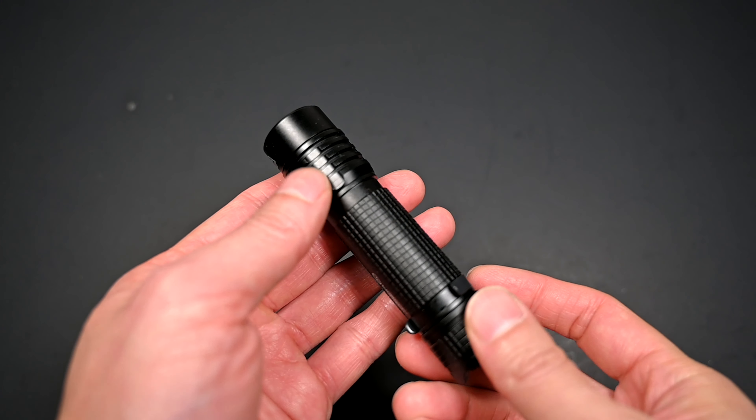Another cool feature I haven't seen on any other lights is a countdown timer. With the light on in a fixed output mode — not strobe or beacon — simply press the tail cap switch quickly three times. A quick flash indicates the light is now in countdown mode, and at the end of three minutes, the light will shut off. To add an additional three minutes while in countdown mode, press the tail cap switch three times again — the light will flash twice to indicate the minutes have been added. You can keep adding minutes up to a maximum of 30 minutes.